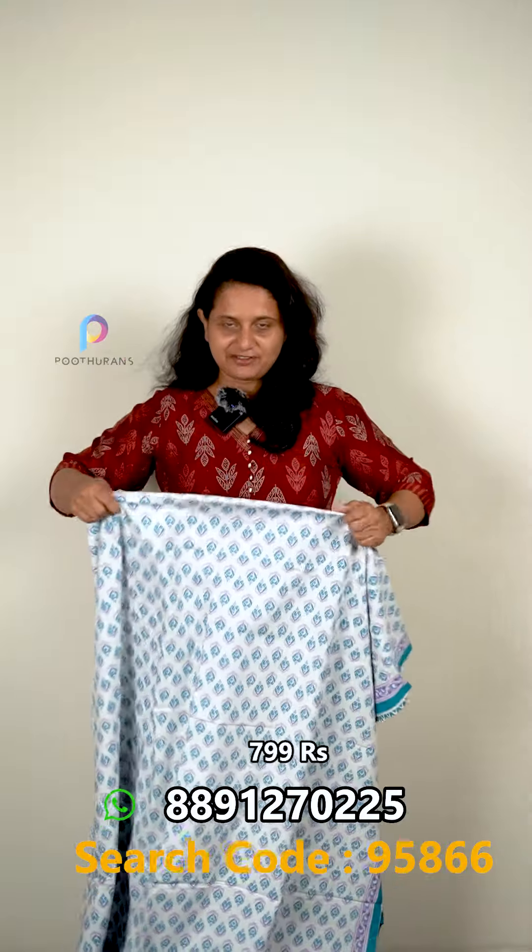Next is the fabric. The fabric is a 40s by 40s count. Also available in 60s by 60s. The fabric is very thick and high quality.